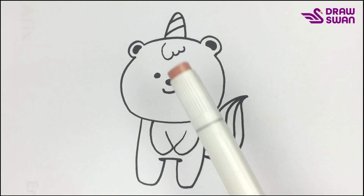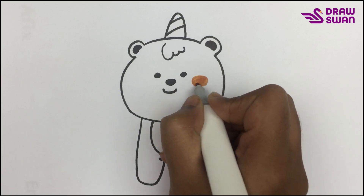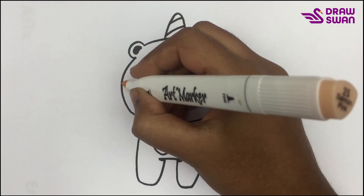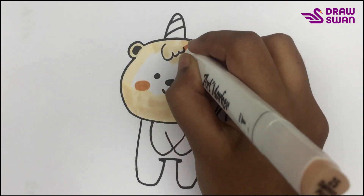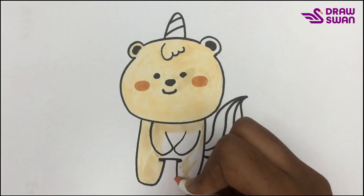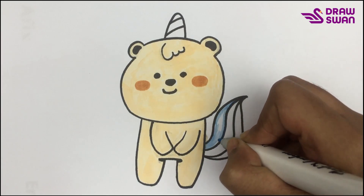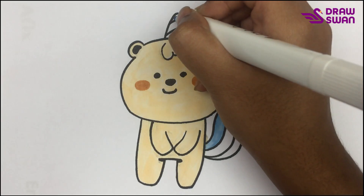My drawing is done, now let's start coloring. I'm using a brown pen, then a pale orange color. In its tail I'm using my cyan pen, and I'm using the same color in its horn.